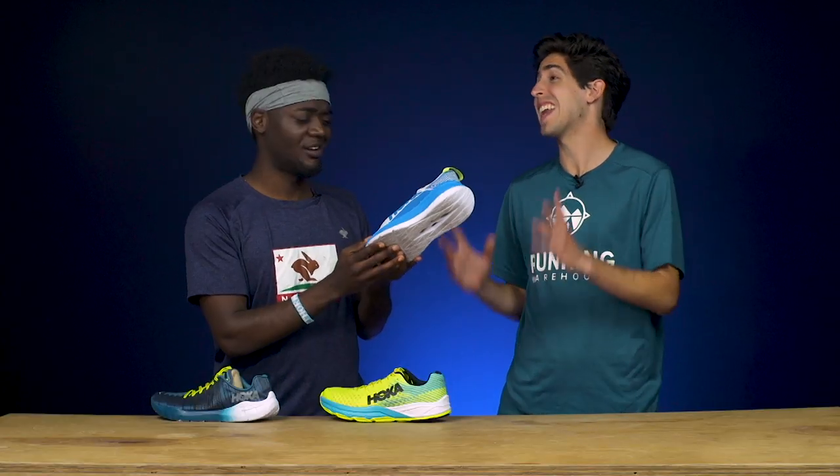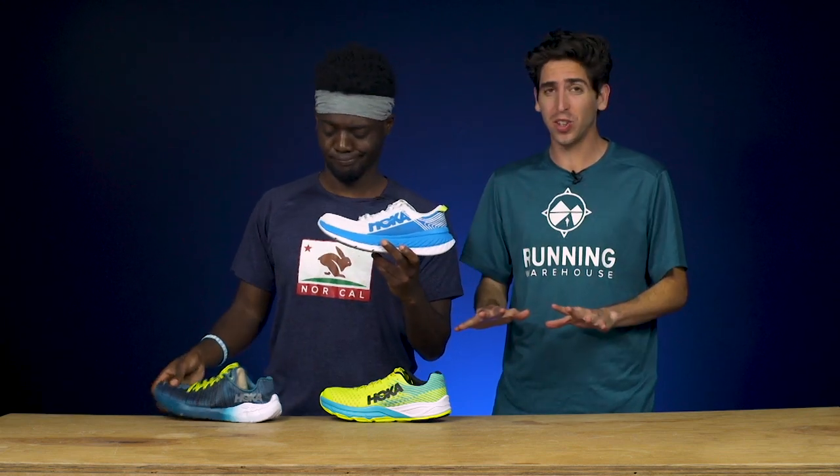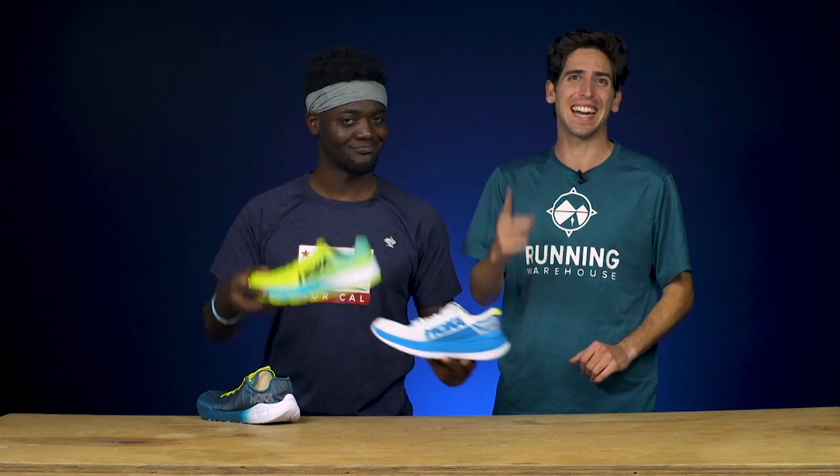So Connor, you're telling me there's an ideal Hoka racing flat no matter what the distance — whether you're a 5k to 10k runner, a 10k to half marathon runner, or even a half marathon to ultra marathon runner? That is exactly what I'm telling you — there is a racing flat for everyone. If you're interested in any of the three shoes, they're available now at runningwarehouse.com.